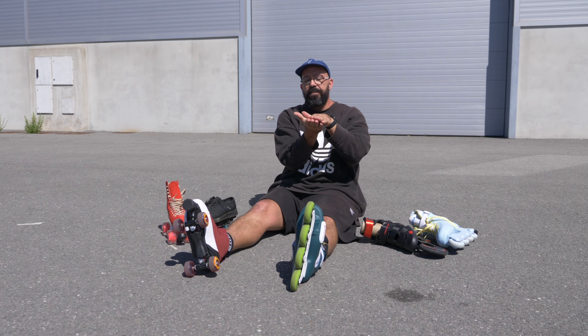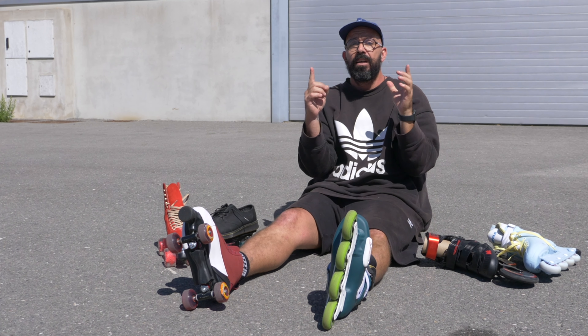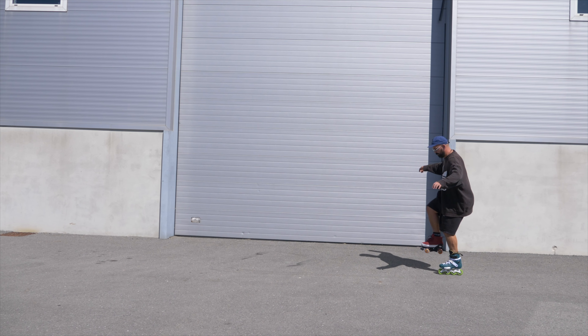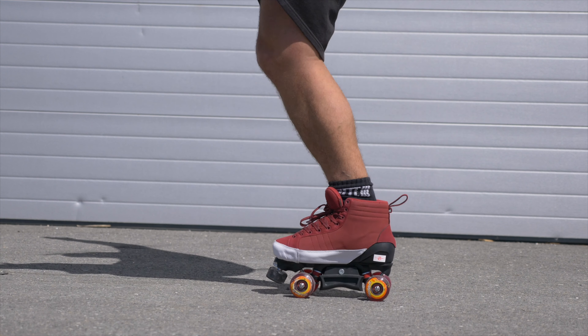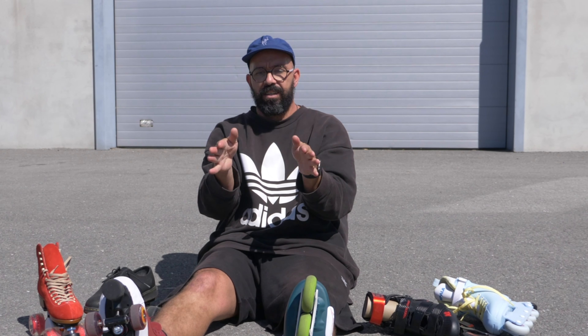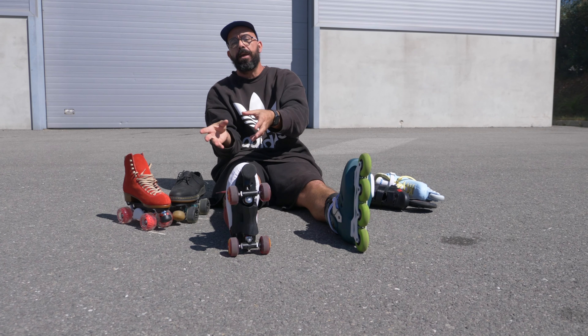By having the wheels a lot more far apart, you have a bigger base to balance on. So it's usually easier to stand up and roll in a more balanced position on an inline skate. That's why inline skates are usually way more stable than quad skates.